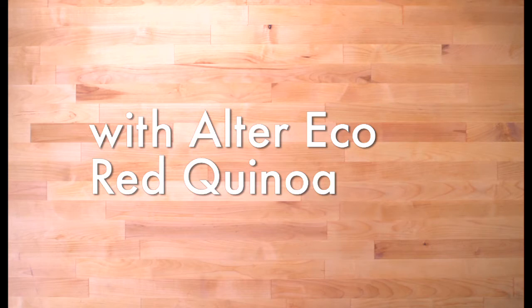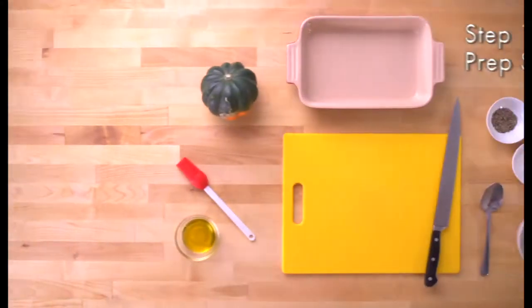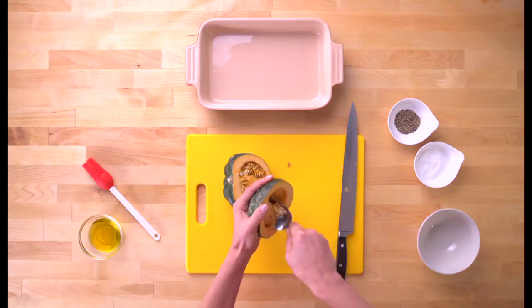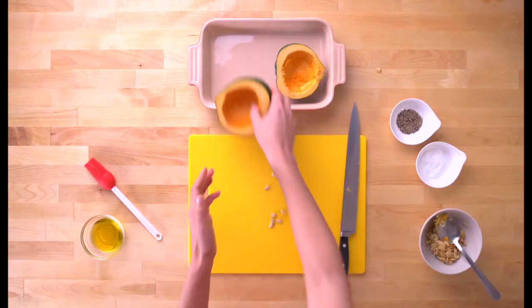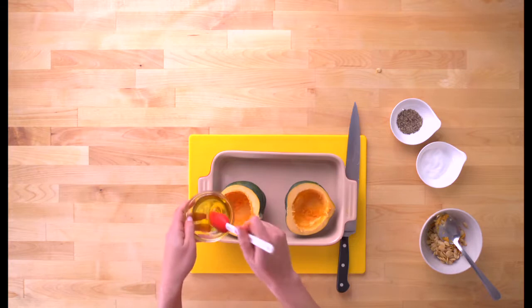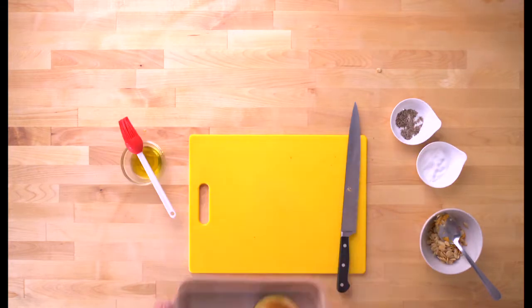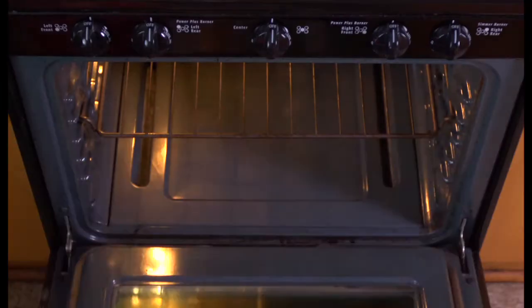Here's how to make quinoa stuffed acorn squash. Start by preparing the squash: cut it in half lengthwise and scoop out the seeds. Place in a lightly oiled baking dish. Brush the squash with olive oil and sprinkle with salt and pepper. Put into a 400 degree oven.